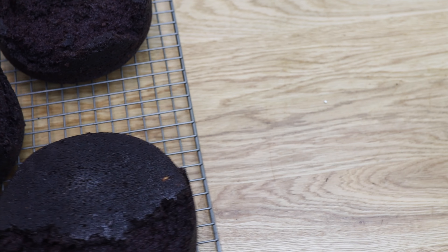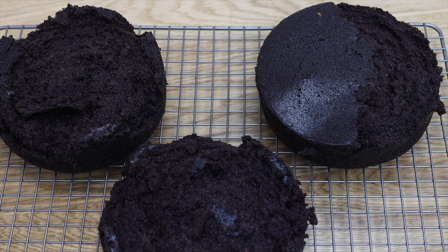Would you ever guess that this cake was made with these cake layers? It's so frustrating when cake layers crack or crumble, but here's an easy hack to make them usable.